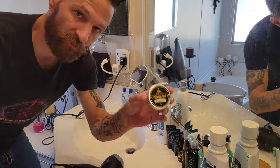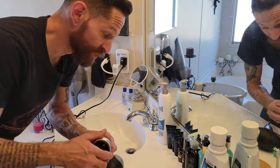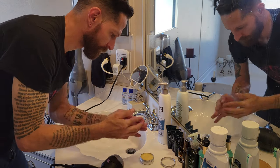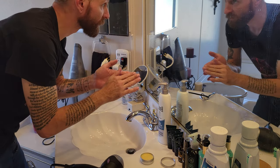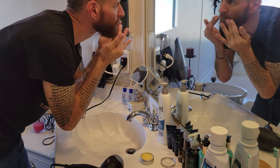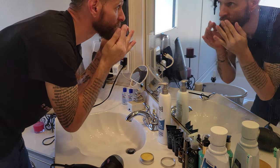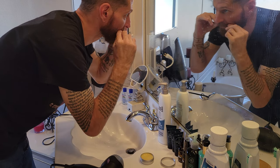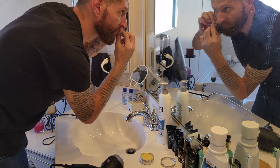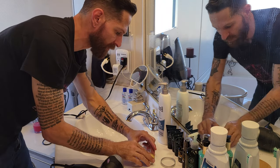The last step is we're going to use the beard balm to shape the beard. First, I'm going to work a little into the mustache. It smells absolutely delicious, by the way. All of the products in this Full Light beard grooming tech kit have a rather pleasant citrus smell to them.